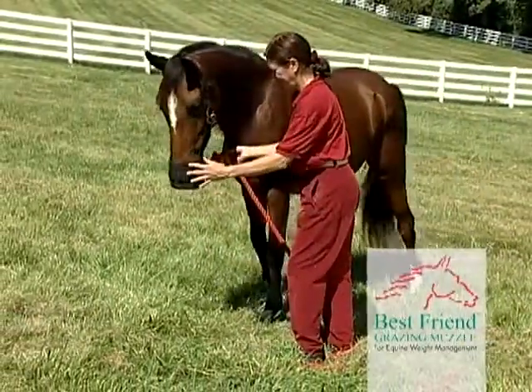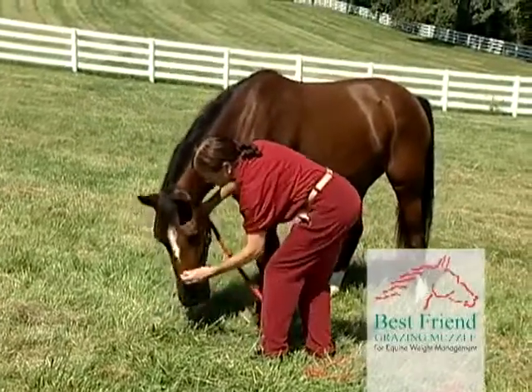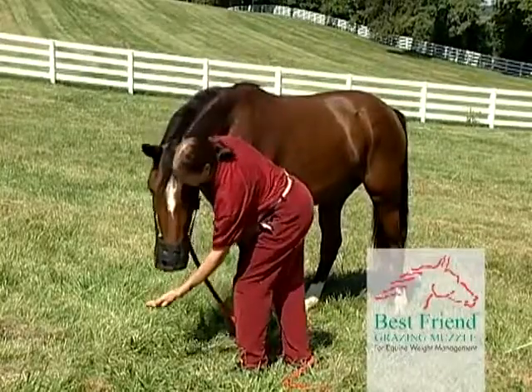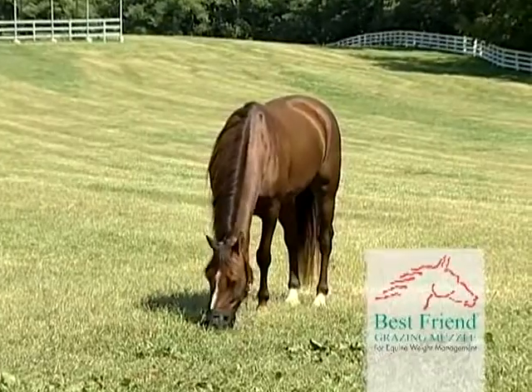Then lower the horse's head to the pasture grass. The horse will begin to graze, only eating the grass that he can receive through the controlled intake opening. The horse now has the freedom to graze independently.